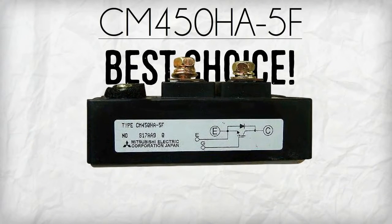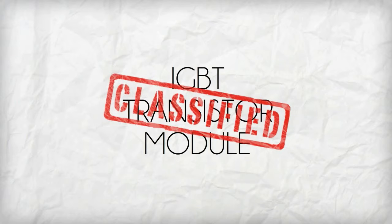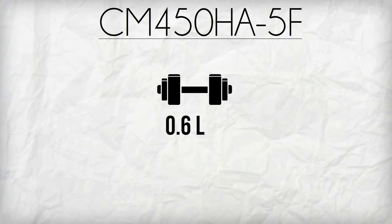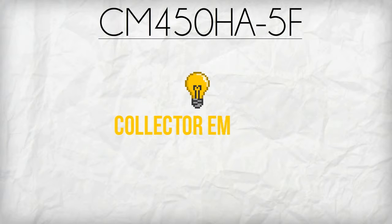Mitsubishi's CM450HA5F is the best choice to make your forklift into a high powered machine. Classified as an IGBT transistor module, CM450HA5F weighs only 0.6 pounds with a 450 amp collector current and a 250 volt collector emitter.